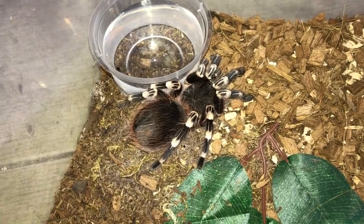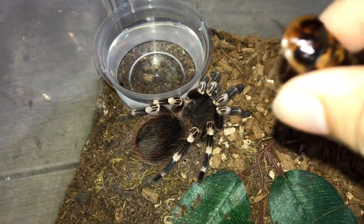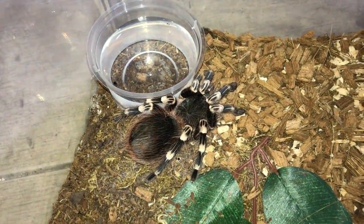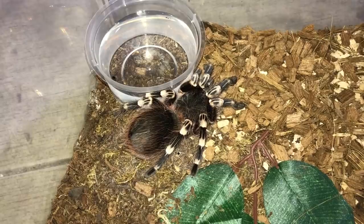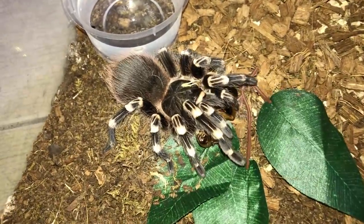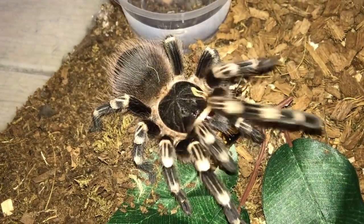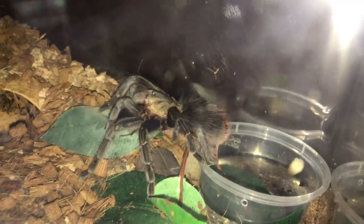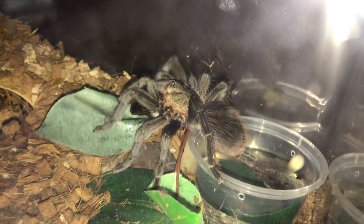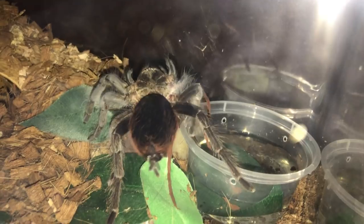Next up is my Acanthoscurria Geniculata, which is the Brazilian White Knee. I'm going to drop in a roach — this species is crazy. Boom, went straight for it. That first Sable Awesome is still wrestling its roach after like 10 minutes — that's crazy.